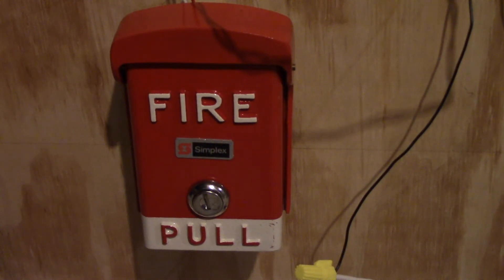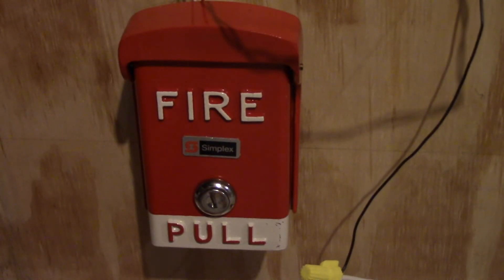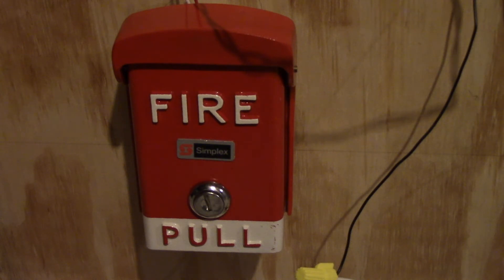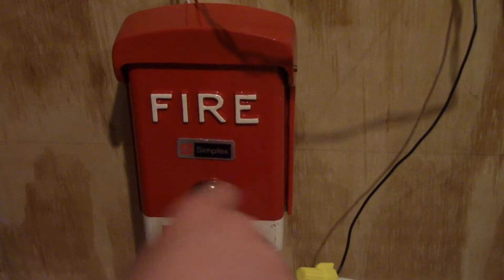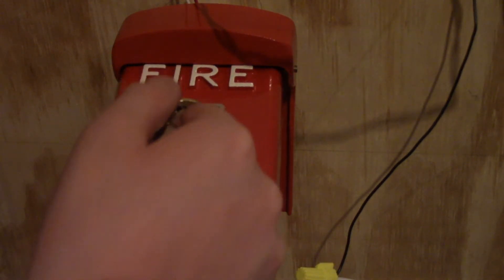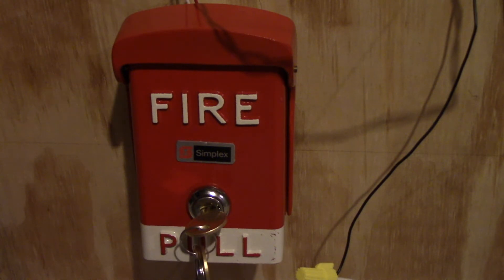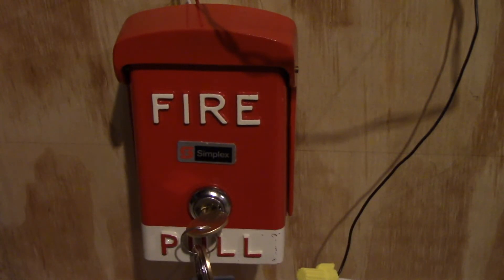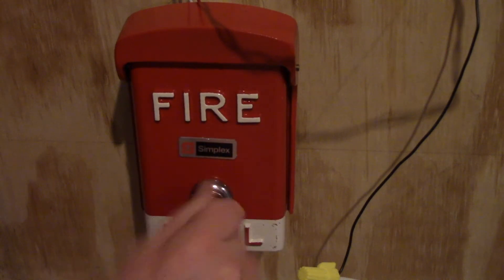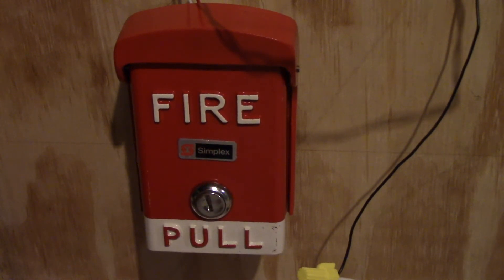So for the finale, we will pull the BG50. First I'm going to key it just to verify that it is hooked up electrically. Yeah, it wasn't, so that's probably a good thing that I did that. Just have to switch around the connectors here. Okay, so let's pull the BG50 in 3, 2, 1.